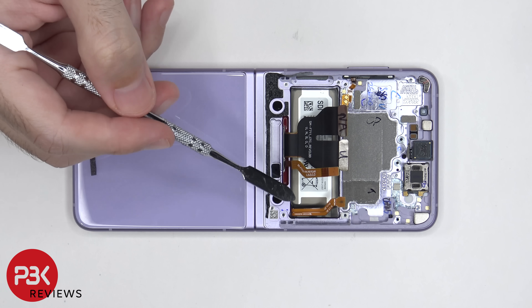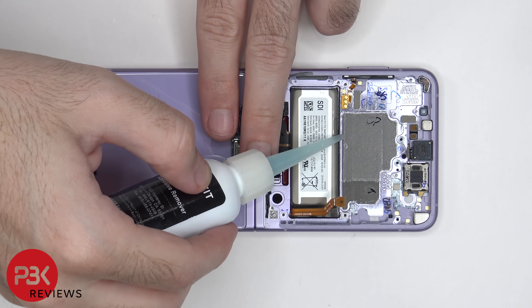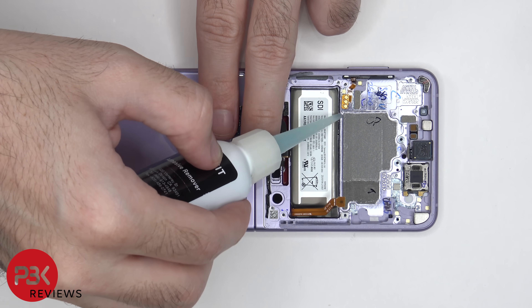When it comes to removing this battery, there are no pull tabs to help you pry it off. So we are going to need to use some isopropyl alcohol and apply some around the edges of the battery and let it sit for about a minute so it eats away at the adhesive underneath, making it easier to pry it off.